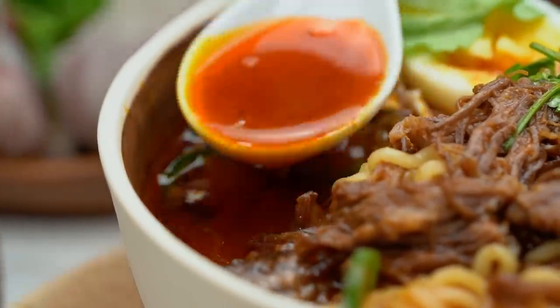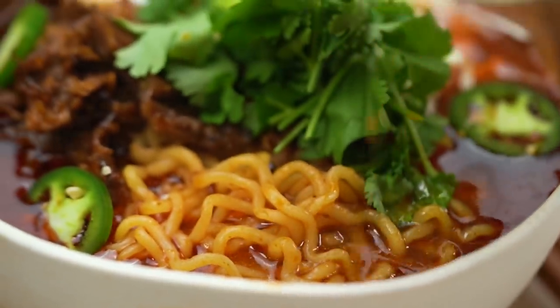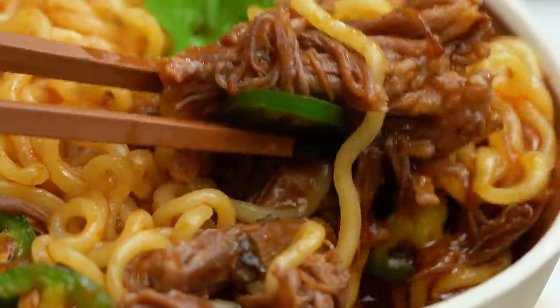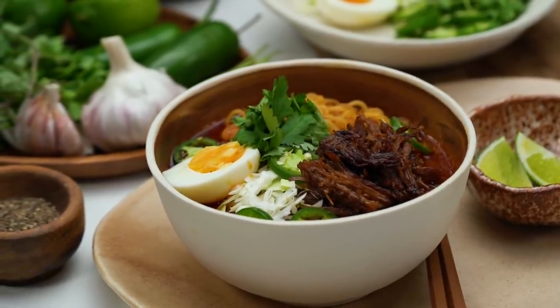Wow. Holy smokes, that is so good! That flavor is so complex — you've got all the beautiful spices, you've got the chili spice as well, and that beef, because it's sort of released all of its flavor into that soup, it's really amazing. Noodles, beef. If there is one noodle soup you make this year, it's got to be this one. Wow. So impressed with myself. Now leave me alone with my noodles and my soup.